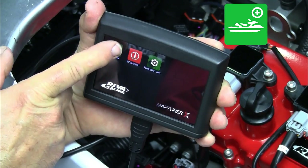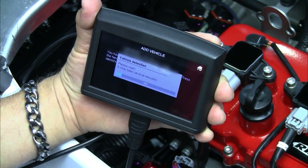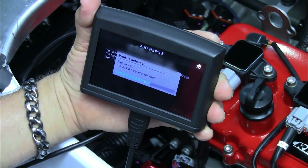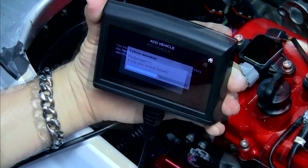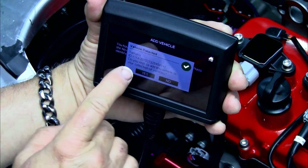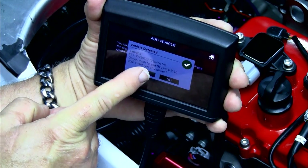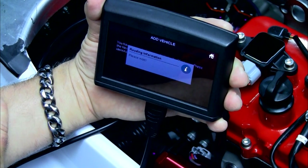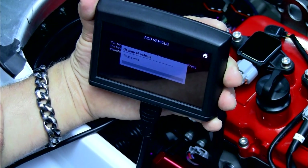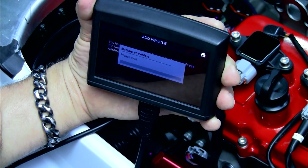Press Add Vehicle and Next. This will read the information in the ECU into the MapTuner. Press Yes again to add this vehicle to the collection of vehicles in your Reva MapTuner X. The MapTuner X will now create a backup of the information in your Yamaha ECU.